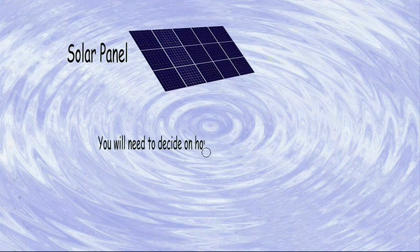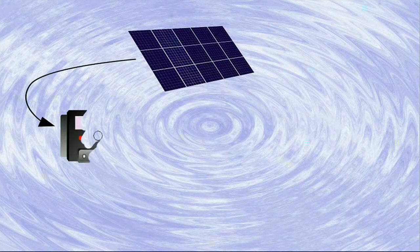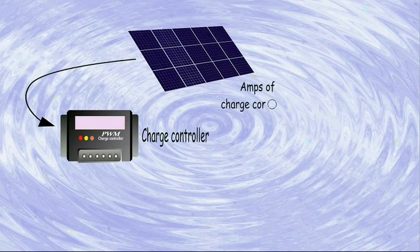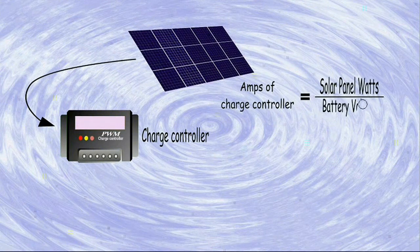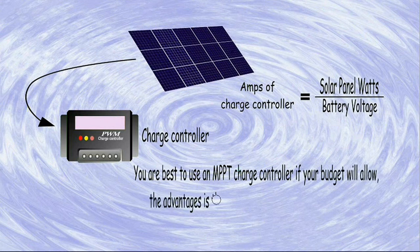For off-grid solar panels, you will need to decide on how many watts or kilowatts of panels you need and choose the ones that fit you best. For the charge controller, firstly you will need to calculate how many amps of charge control you need. This is a simple calculation of solar panel watts divided by battery voltage.